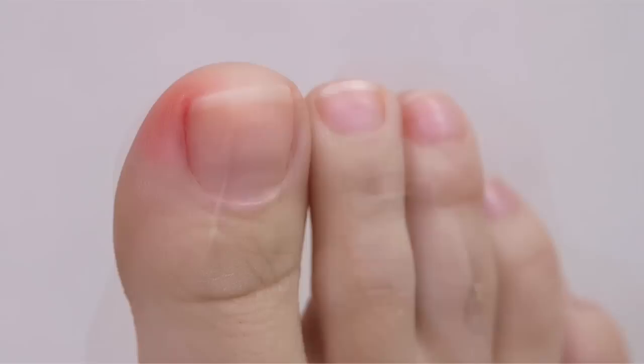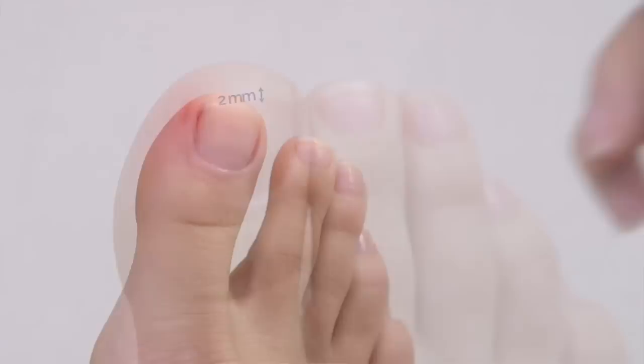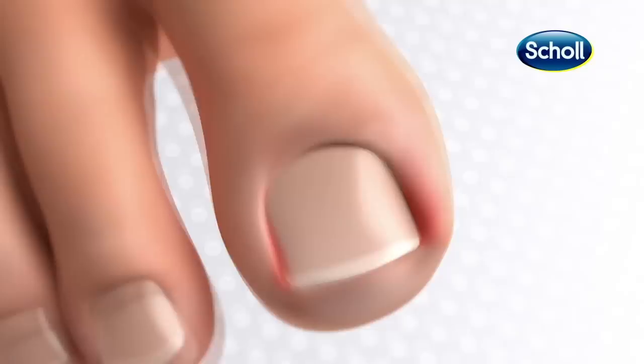Before putting the clip on, please make sure the nail is at least 2mm long. Start by applying a thin layer of the nail glue to the edge of the nail. Then apply the toenail straightening clip to the edge of the nail.